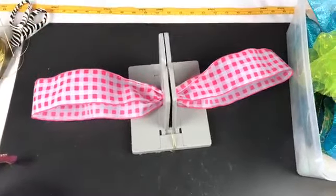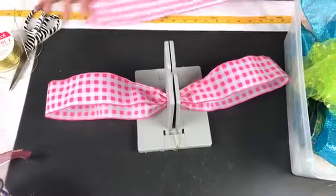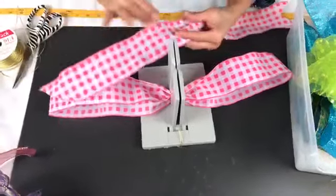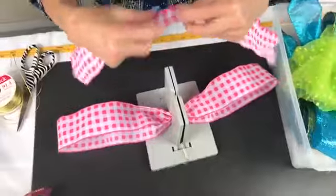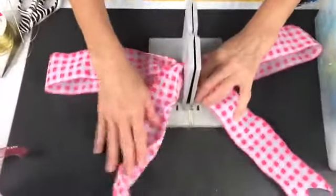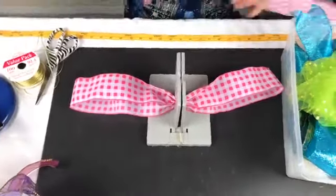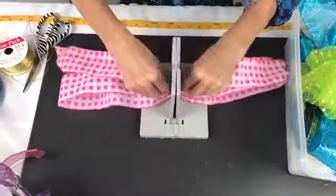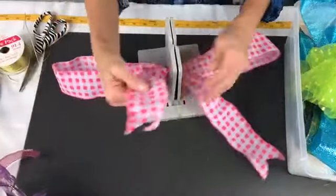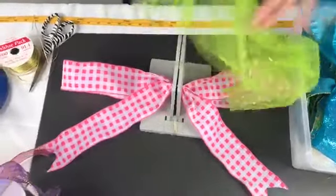Now I have a piece of my gingham check ribbon that's 24 inches. The gingham check reminds me of when I was a little girl — I had yellow gingham check wallpaper in my room, it was so fun! I'm gonna fold this in half — 24 inches — scrunch it down. I've already dovetailed the ends, so I'll lay that down in there.